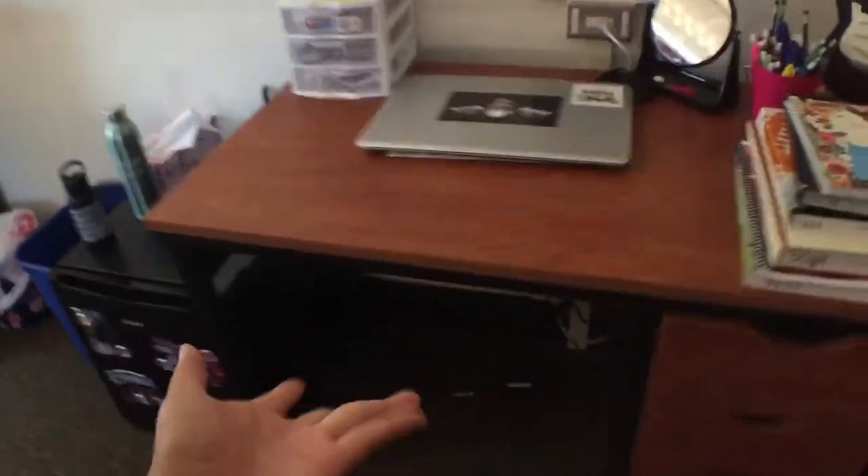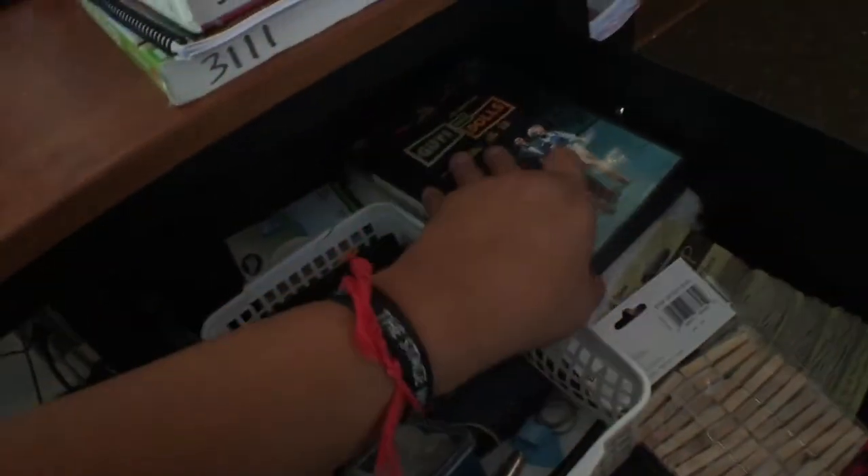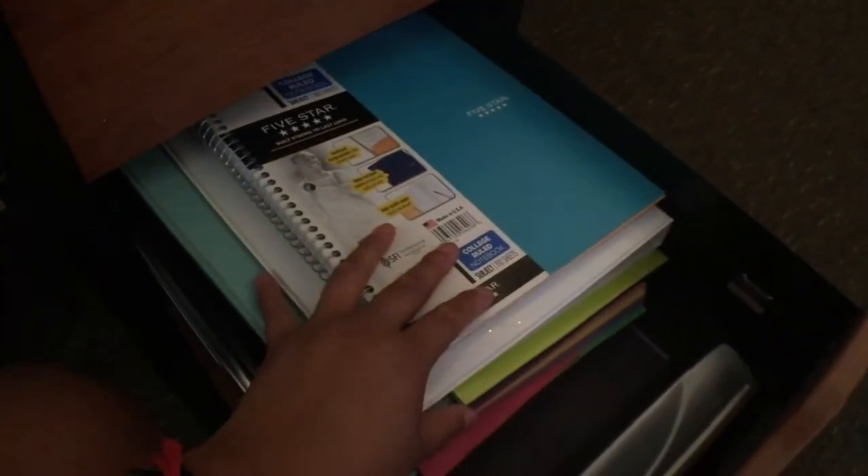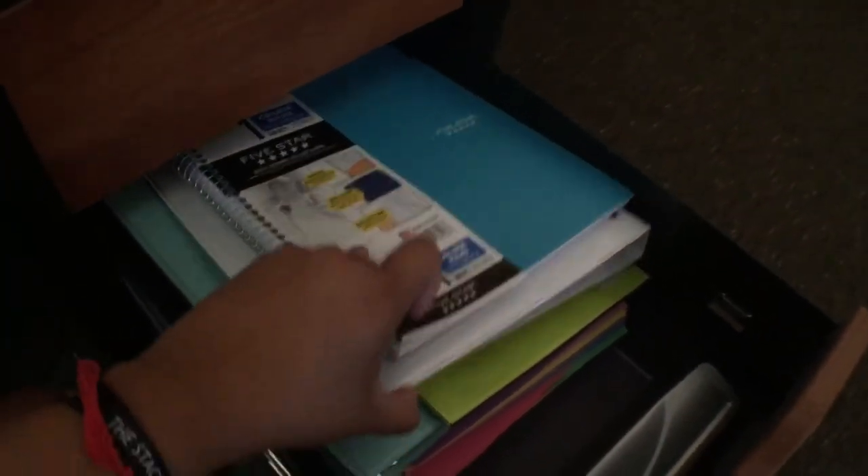Everything's just plugged in there. In my drawers, the top one I keep little things — some movies, pencils, and a little good luck charm. In the middle drawer I keep extra school supplies that I don't really use yet because classes start on Monday, so I'm keeping them to see what I need — including a three-hole puncher. And the biggest drawer I keep my bathroom supplies: makeup bags, girl stuff, and all my hair stuff like a blow dryer and curling iron. So that's my desk.